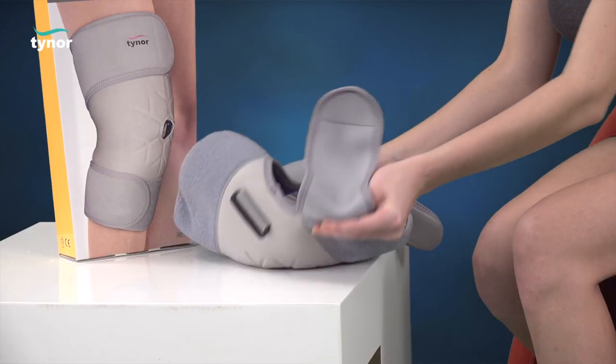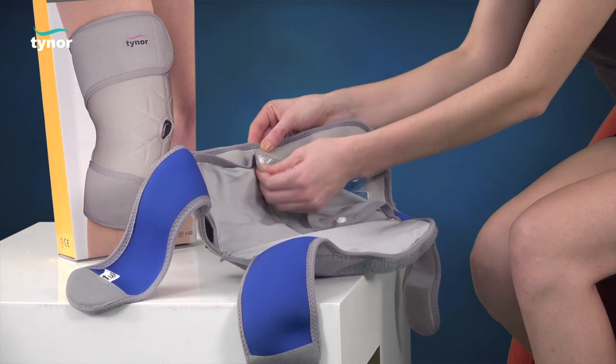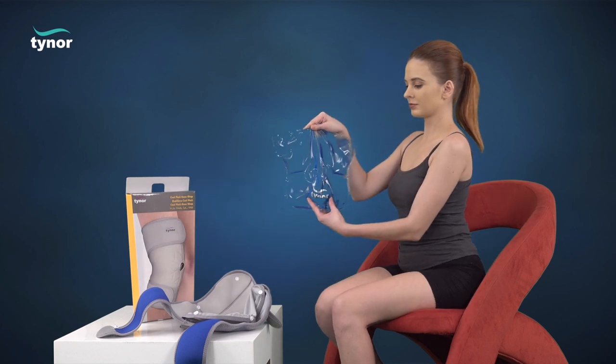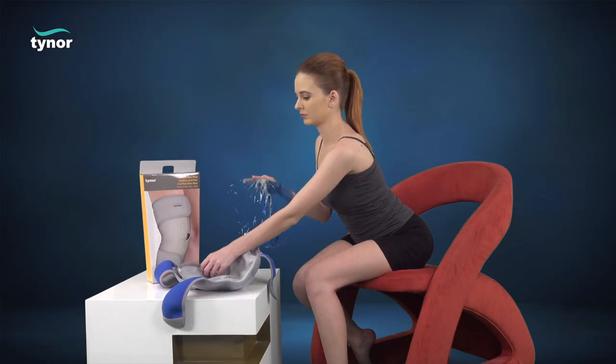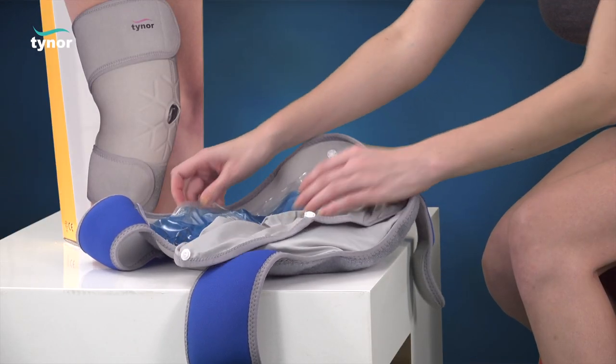Take out the cool pack from inside the fabric cover. Preserve the cool pack in the freezer at about zero degrees for a minimum of one hour. At the time of use, remove the cool pack, place it in the cloth cover, and use immediately.